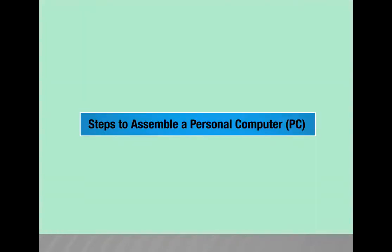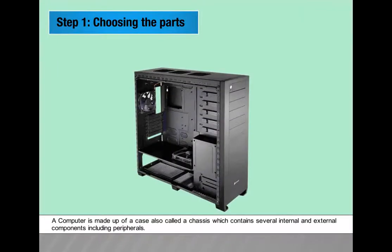Steps to assemble a personal computer. Step 1: Choosing the parts. A computer is made up of a case, also called a chassis, which contains several internal and external components including peripherals.